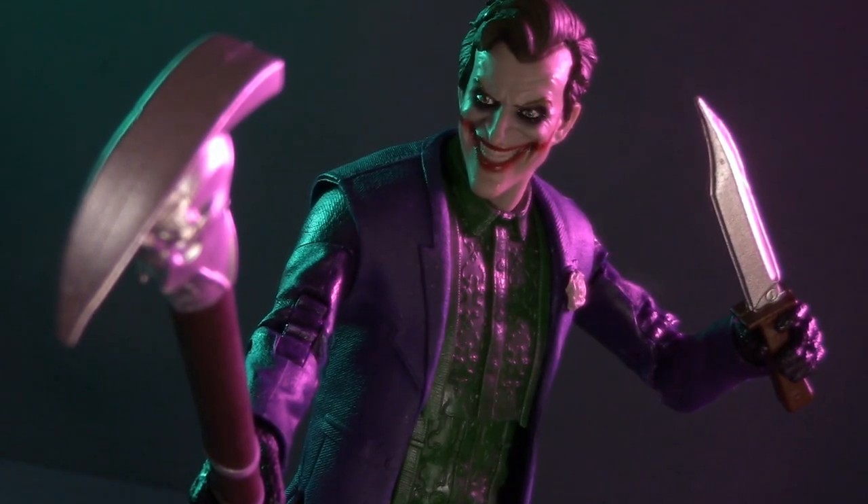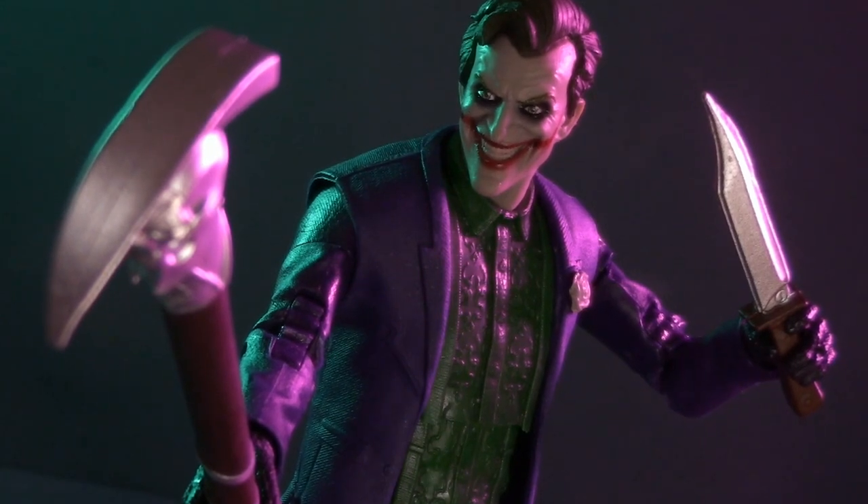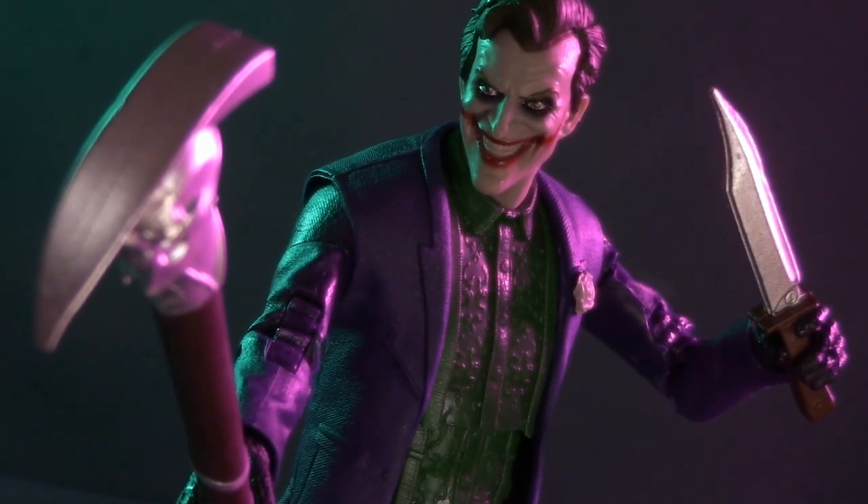Today, we're gonna look at the man, the myth, the legend, the Joker, from Mortal Kombat 11 by McFarlane Toys.